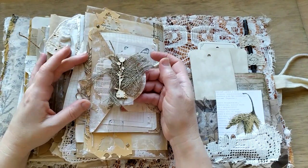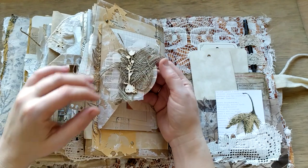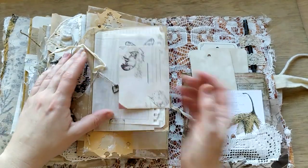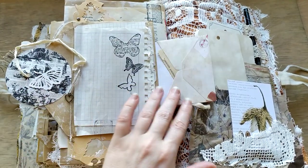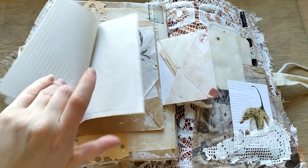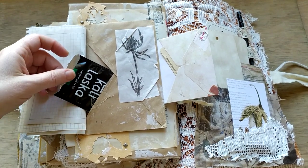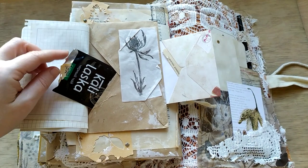A lot of die cuts and burlap. This is a chipboard plant. Actually this is some tiny notepad. I didn't do a lot of stamping here. And here is an envelope where you can find a tea bag - actually this is the wrapping of a tea bag. The name is Kalilovka - it's the kind of tea they produce here in Belarus.